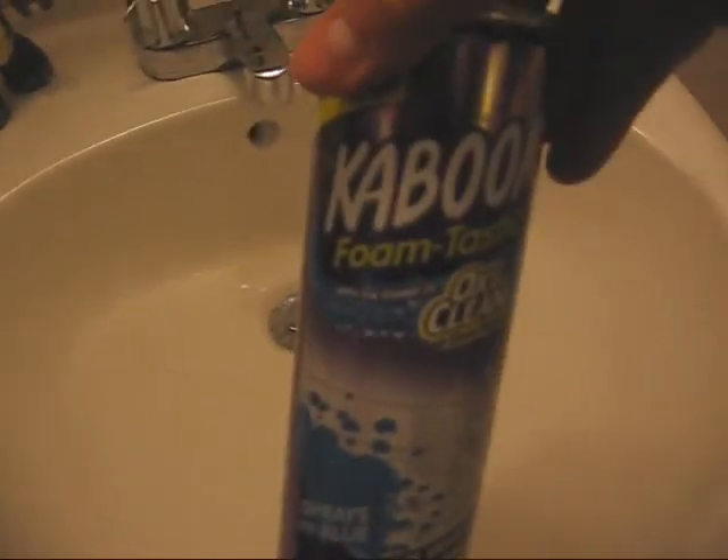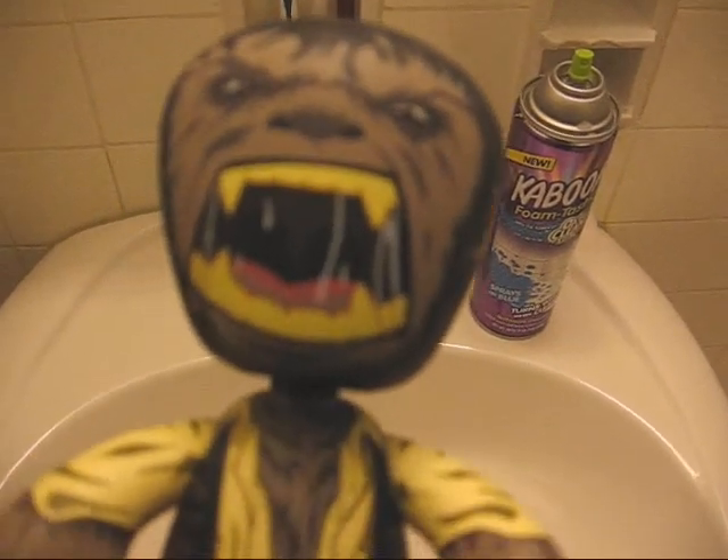Kaboom Foamtastic Cleaner — I give it a thumbs up. Alrighty, have a great day. Auuuuuuu.